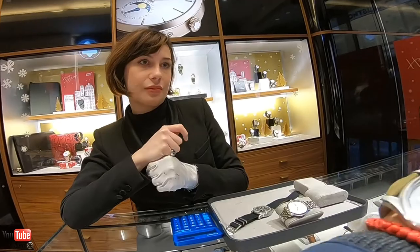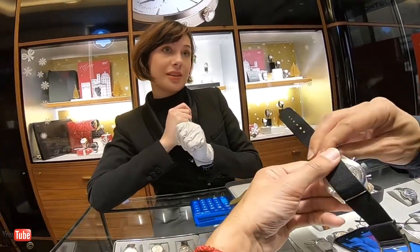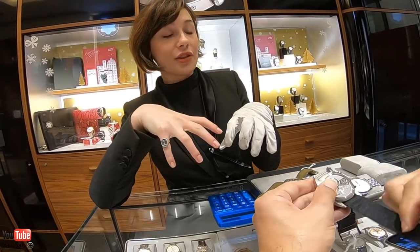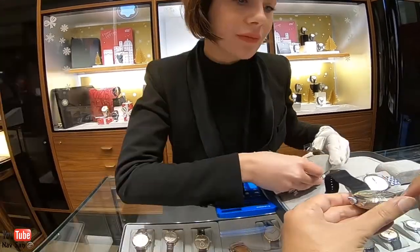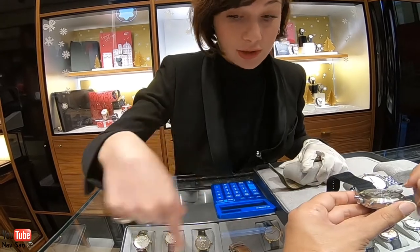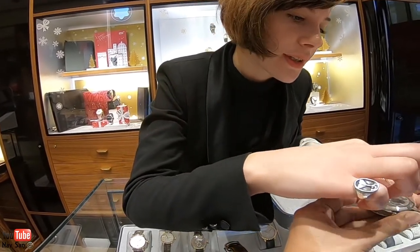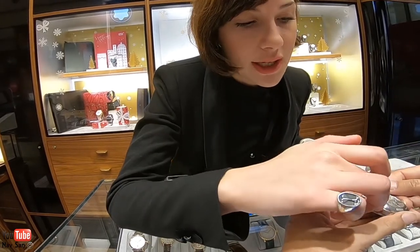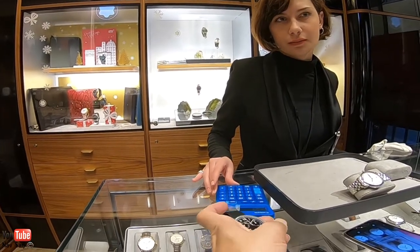Is it chronometer tested or is it Mont Blanc tested? It's not chronometer rated, but within the 500 hours of testing we cover that, because we have a different machine for testing the watch. The collection is the 1858. It has a personal number, it's water resistant to 10 bar, you have the 500 hours of test, and the case is stainless steel.